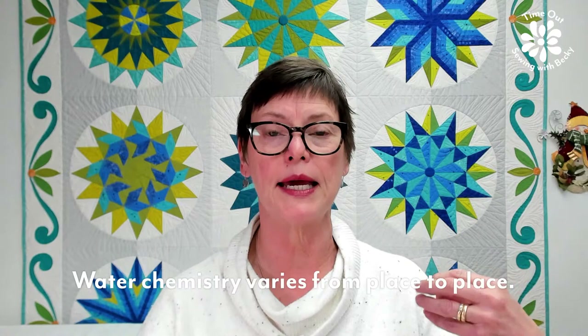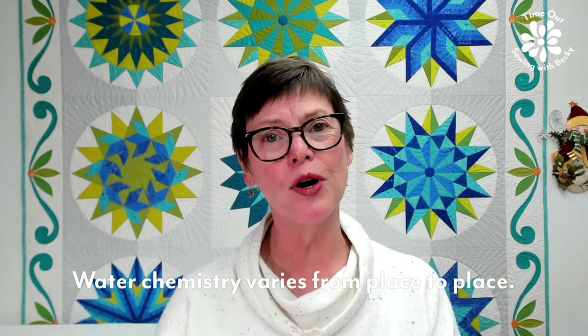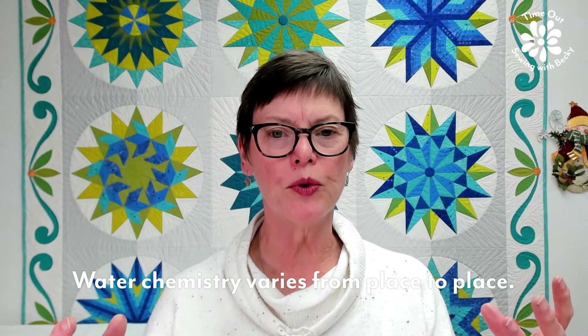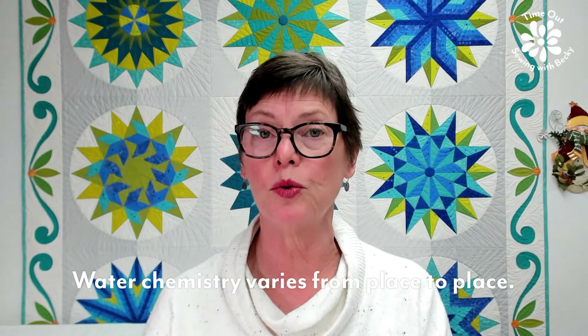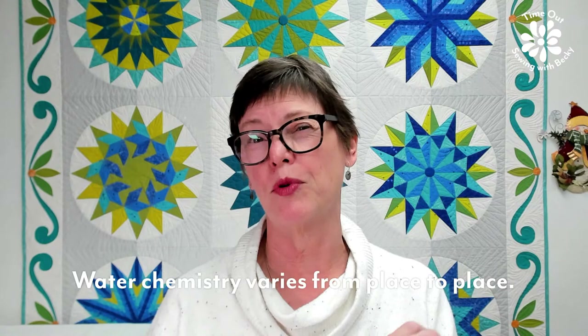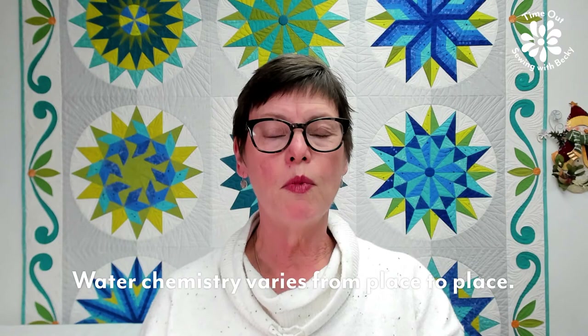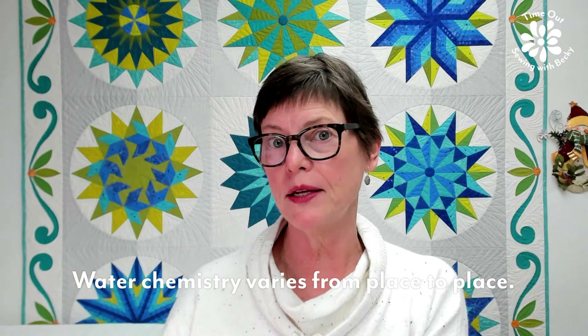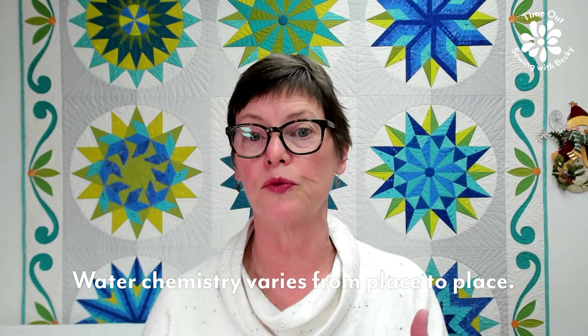Linda and I tested this back in the day — she was in Colorado and I was in Texas. Fabric almost always bled for her and not so much for me, because where I live there's a lot of salt and chemicals in the water. This is December and I got to thinking about the quilted gifts many of us have made for other people. If you did not pre-wash your fabric, and even if you did, and you've made a quilt for someone who lives outside of your water area, you might want to give them some tips on how to wash, because fabric that might not bleed for you can bleed later somewhere else.